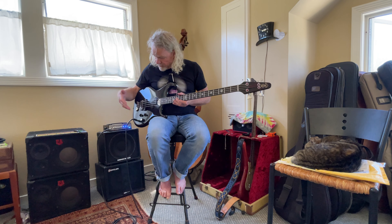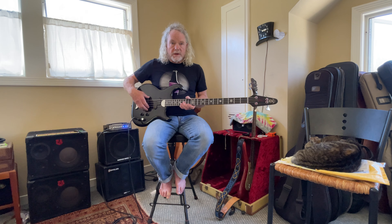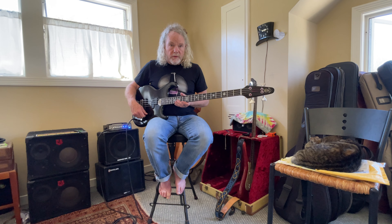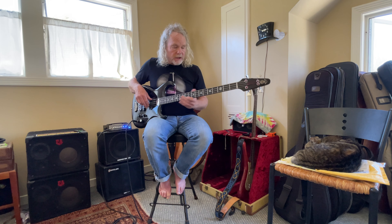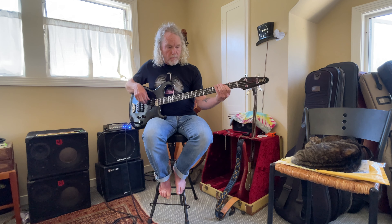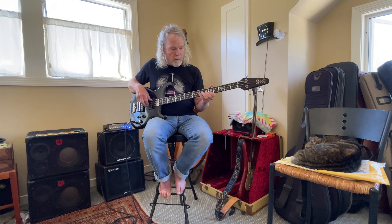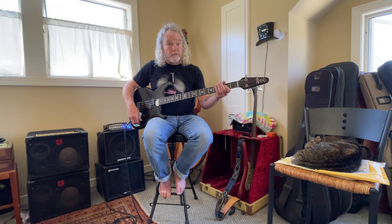There is a modification available for this instrument where you can get a preamp for the jazz pickup and turn one of the knobs into a blend, and then have a volume and a blend. I personally didn't want to do that — what I like to do is roll them both off a little bit. I find there's a lot of variation in there just playing with the two volumes.